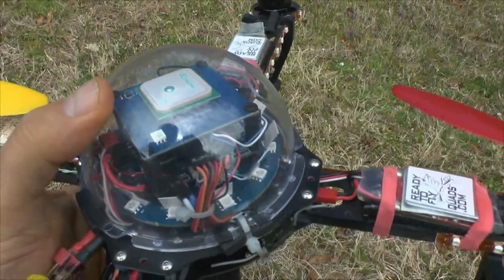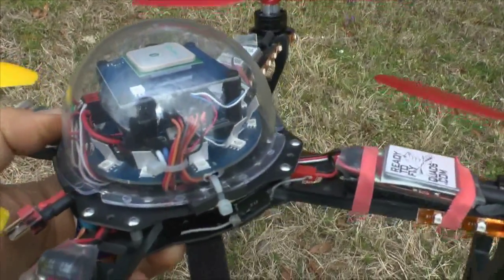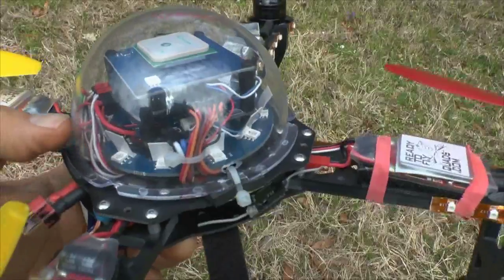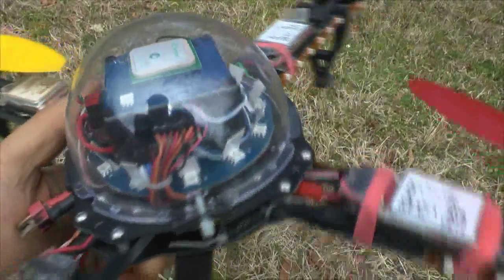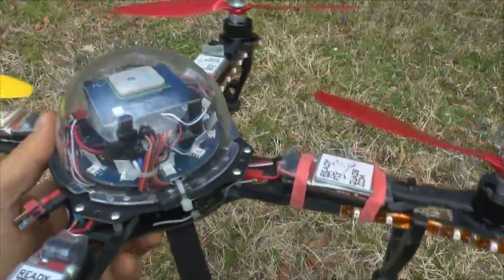On the top of the electronics package is the GPS module. Around it is an LED ring board — that's about a $14 option. It lights up all kinds of really cool patterns to tell you what mode you're in while you're flying around. It also makes it look really alien.